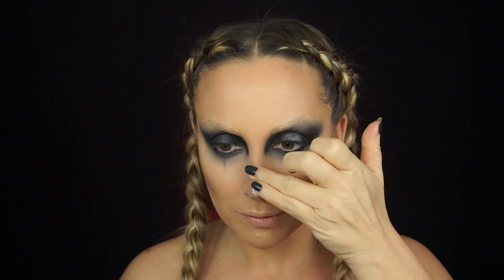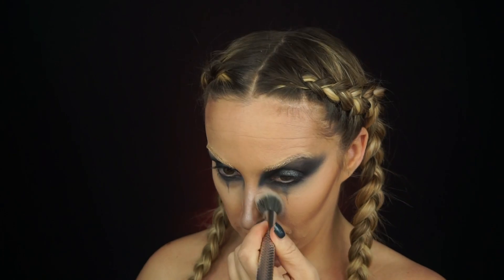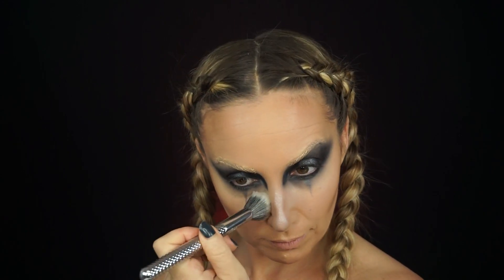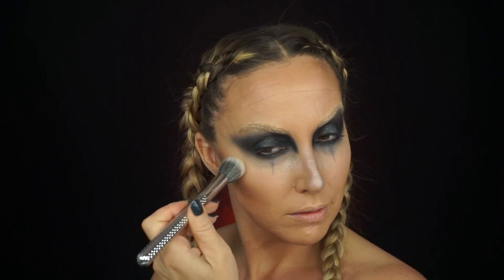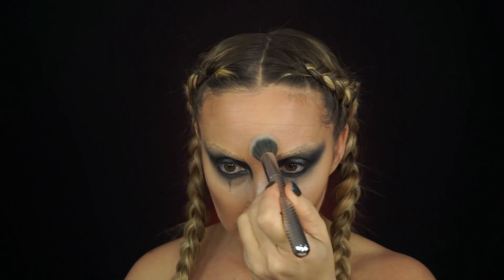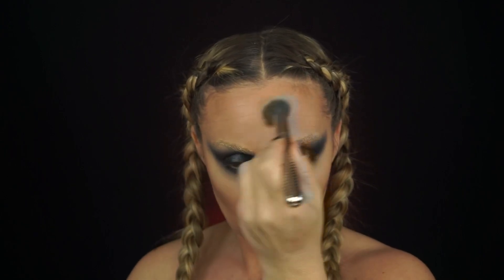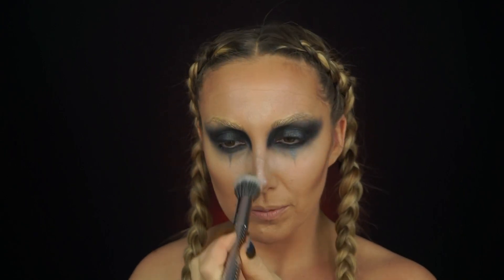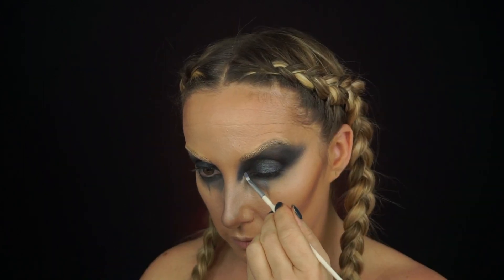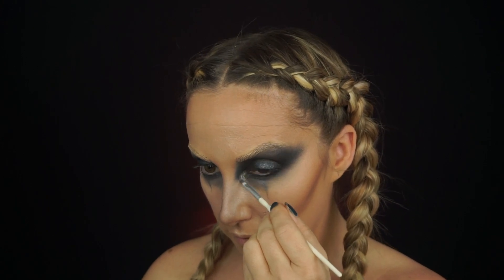Now I'm going in with the NYX contour intuitive palette and taking that white shadow. I was a little unsure at first, but once I worked it in and blended it I really liked how it looked — the contrast of dark and light created a cool highlighting effect. I think it would look amazing at a Halloween party at night because it would really pop. At first the look seemed scary, but it's kind of sexy too — she's just very cool.